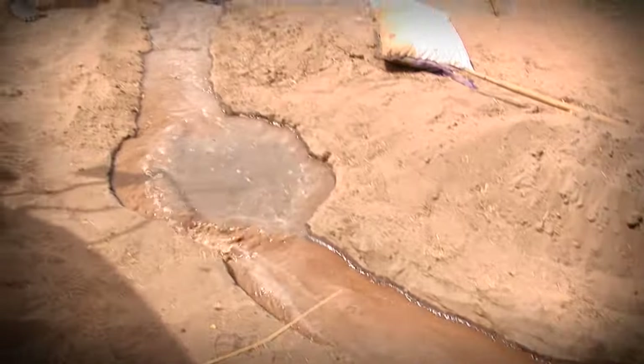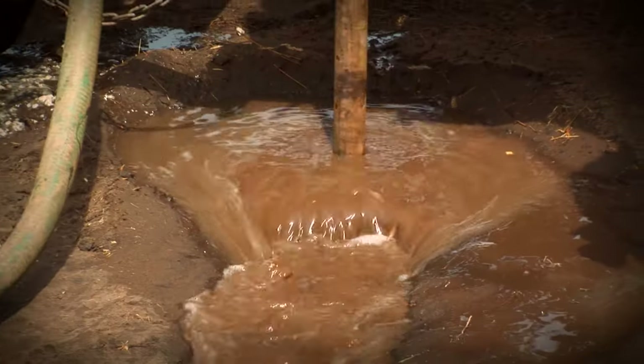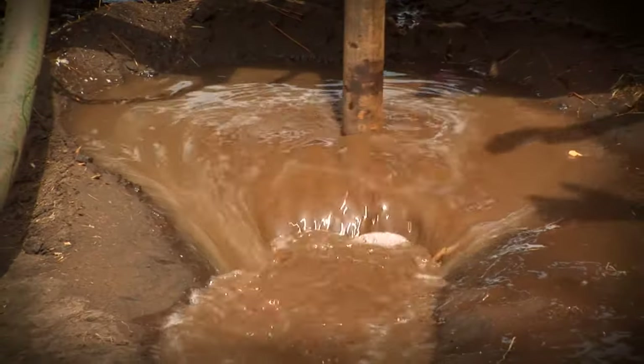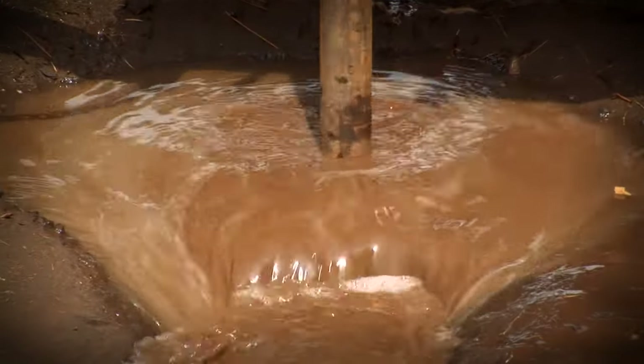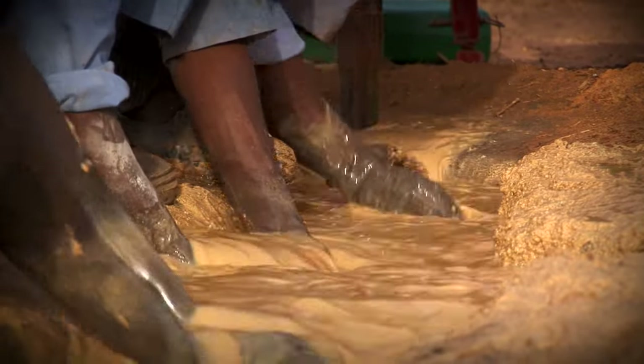In the U.S., an average well rarely goes deeper than 65 feet. But here in South Sudan, wells often go as deep as 300 feet. Mud is constantly removed so the water can keep flowing properly.